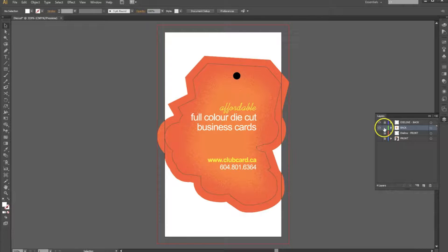Now I'm going to go ahead and lock this layer and get rid of the die line back. When you submit your artwork, you'll need to submit a die line for one side — so in this case, we're going to submit the die line front. Now I'm going to go ahead and save three separate files for print: one for the back, one for the die line, and one for the front. Let's start with the back.